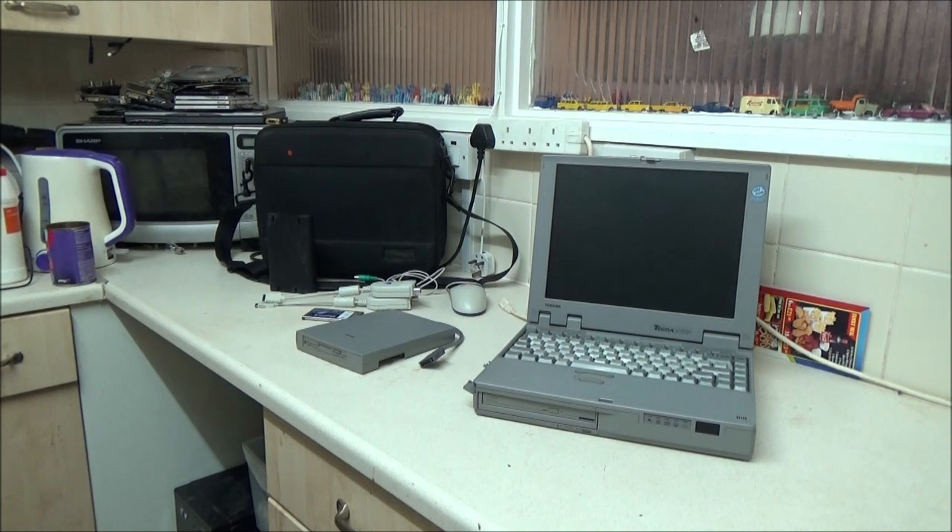I've decided to break them down in separate videos instead of trying to put all of these in one, because it's just going to run on too long. So I'm going to start with this one — it's a Toshiba Tecra 510CDT and it is in full working order. It's got Windows 98 installed with some Toshiba software that would have shipped with it from new, so that tells me it's still the original OS.